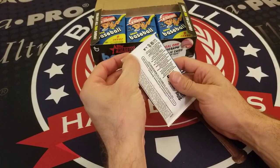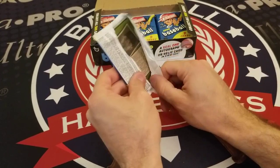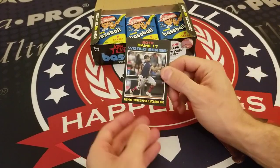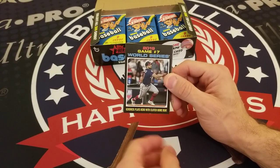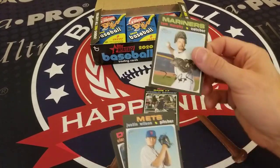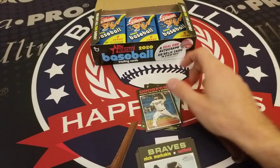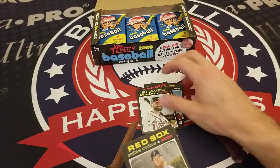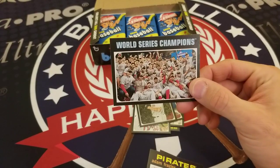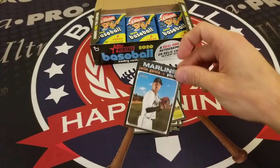There is an autograph or relic card in each box and we are on pack five. A World Series Game 7 highlight card — Howie Kendrick plays hero with a clutch home run. Tom Murphy of the Seattle Mariners, Justin Wilson, Clayton Kershaw of the Dodgers, Nick Markakis of the Braves, Andrew Cashner, and we get the World Series Champions Washington Nationals card, Adam Frazier, and Jarlin Garcia.